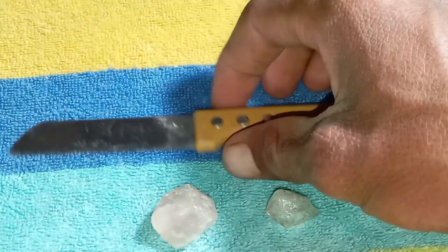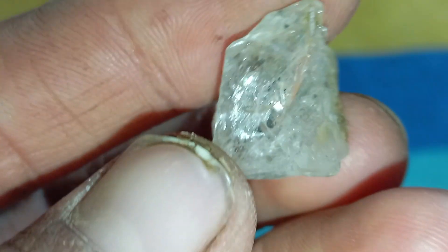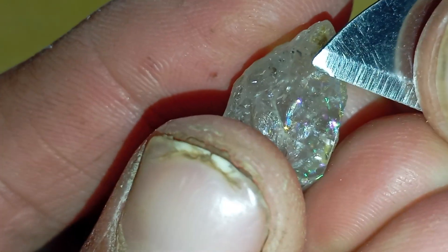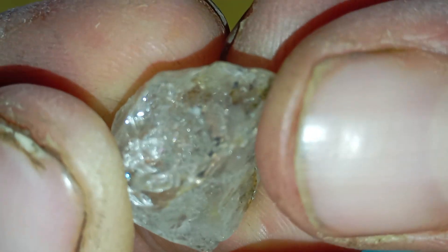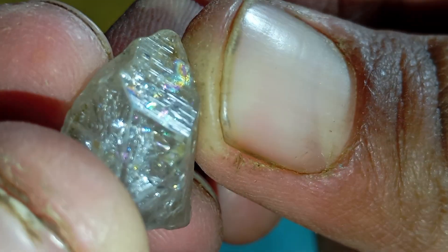For the sparkle and fire test, move the light around the stone from different angles. A real diamond produces strong white sparkle and brilliance, shows sharp rainbow colours, and the light is intense and concentrated. Fake stones show weak, washed-out sparkles and soft or blurry rainbow colours, while some fakes reflect too much colour and look artificial. For the shadow test, place the stone on a white surface and shine light from above — a real diamond creates a sharp, dark shadow with strong light reflections around it, whereas fake stones show soft shadows and poor reflections.